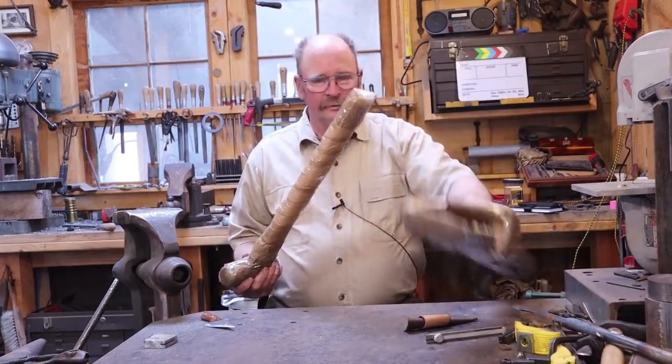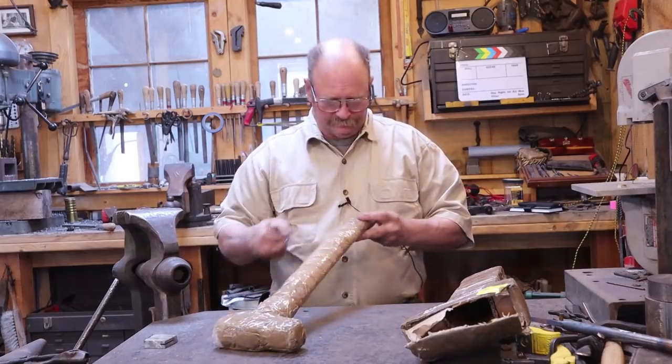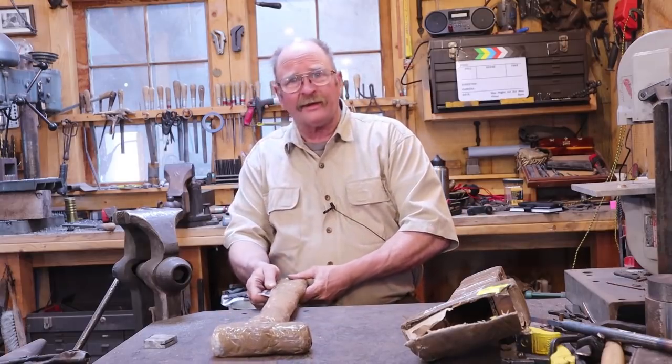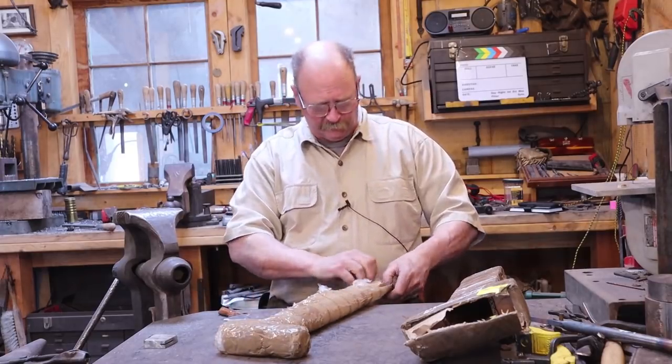Look at that! This is well packaged — maybe it's fragile. I can see a nice wooden handle down here, so I want to make sure I don't gouge it. That's a nice sharp knife, by the way.